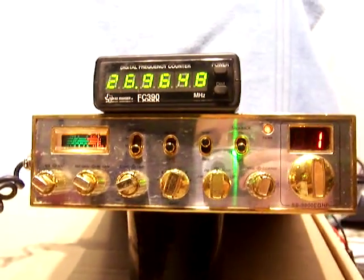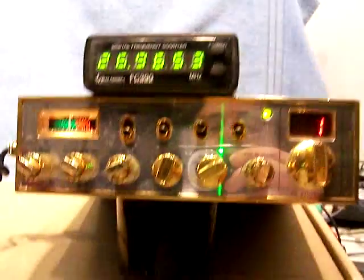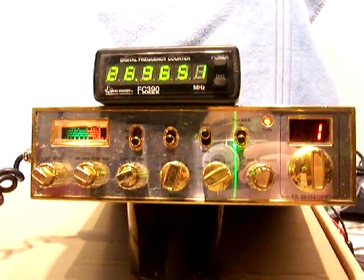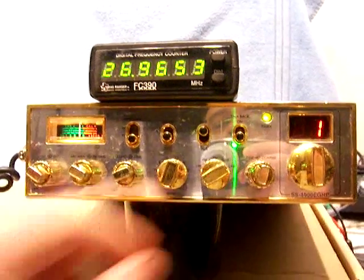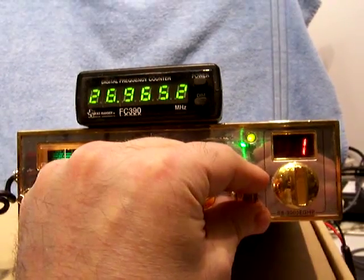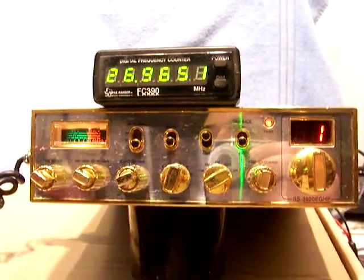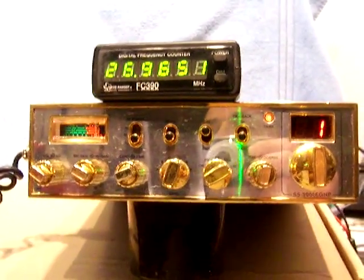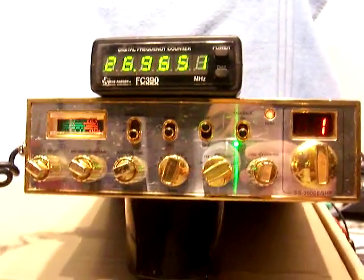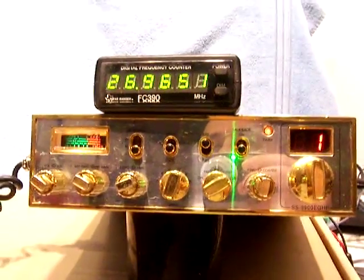How about if we take the lower side band real quick so we can show that it works there. Okay, we're going to lower side band. Got you tuned in. These things — the fine and coarse clarifier — are really unlocked. You could slide almost a full channel, they're really, really sensitive. So you've got to be very conservative when you're tuning somebody in. Okay, I appreciate it, I just wanted to show that this thing works. I will catch you on the AM side a little later.